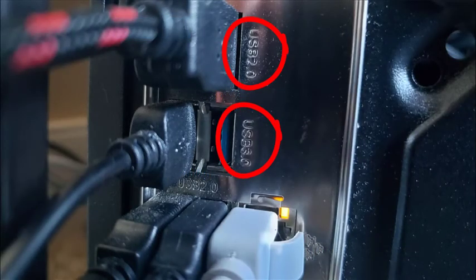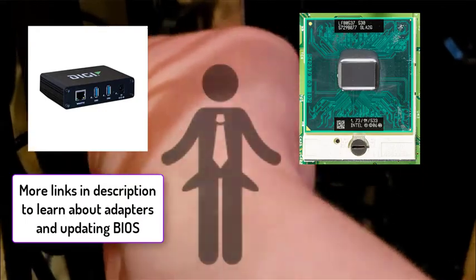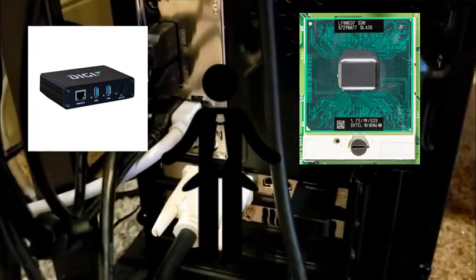You will receive an error notification in the Elgato software if you are plugged into a USB 2.0 port. Your device should have a label on the ports identifying them as 2.0 or 3.0. If not, keep trying all ports. If you don't have any, you may need to get a converter, update your BIOS, or in some extreme cases, acquire a different device.